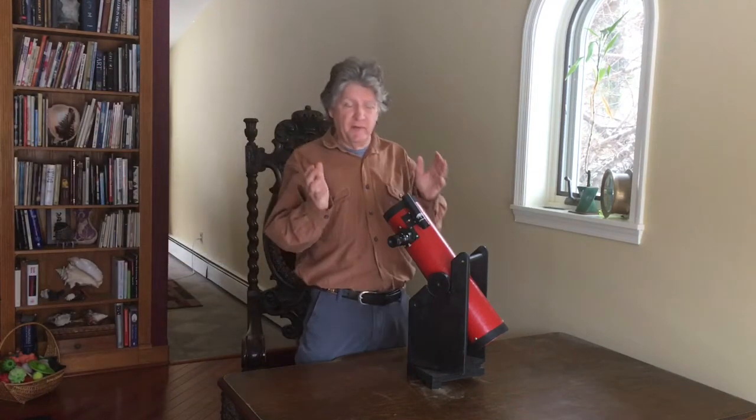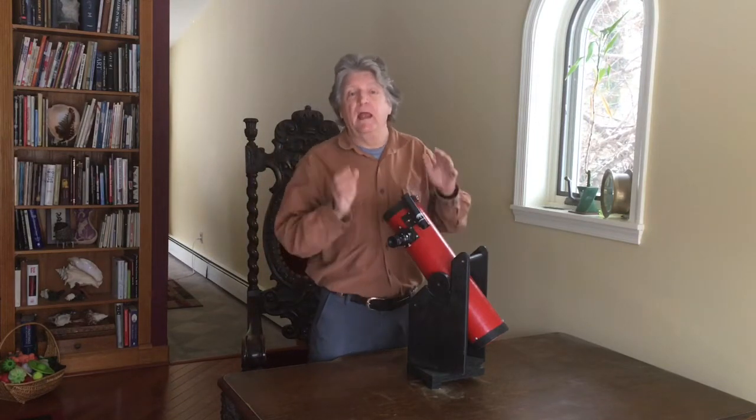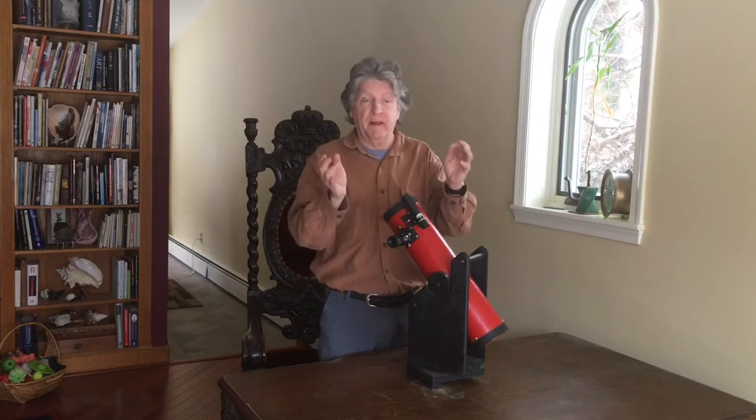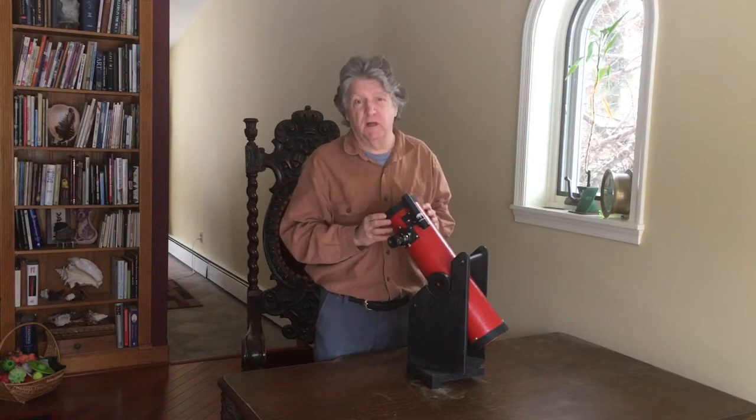Hello fellow astronomy enthusiasts. This presentation is all about how to adjust the optics in your telescope — your Newtonian telescope — in order to get the best possible views or the best photographic images of the universe we all love so much.